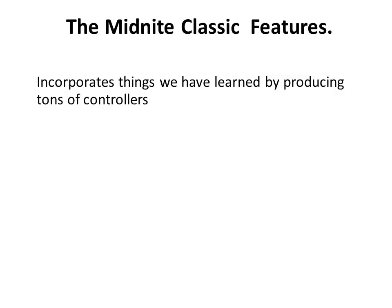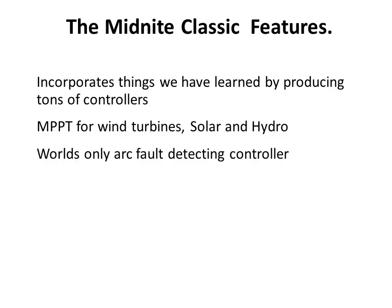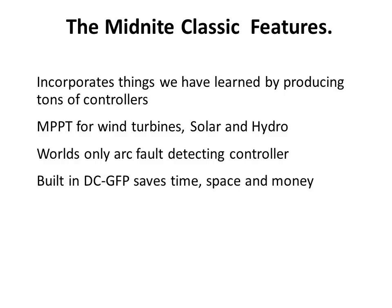The Classic incorporates things we have learned by producing tons of controllers over our years in the industry. The Classic MPPT works for wind, solar, hydro, and alternative DC inputs as well. It is the world's only arc fault detecting controller, and it has built-in ground fault protection, saving you time, space, and money.